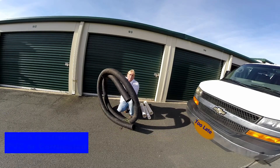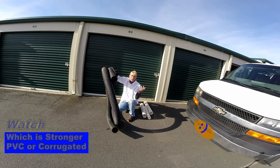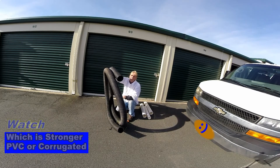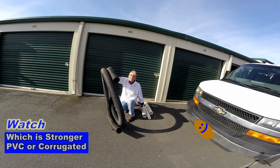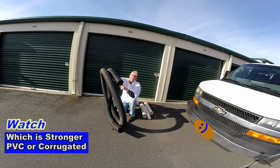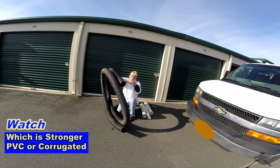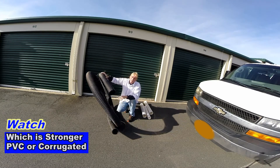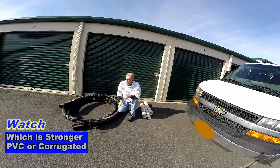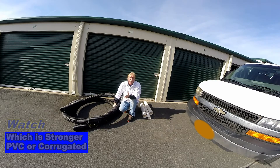Corrugated pipe works really good. I put a link before to show you the crush difference when I ran the van over it. This is pretty strong pipe. Granted, you can crush it when it's on the ground, but you can crush PVC on the ground too. When we put it underground — especially 6 inches underground — that's the rating: about 3,000 pounds crush just at 6 inches underground. So all the pipe you use is going to be fine. This corrugated pipe is available at Home Depot and Lowe's, easy for the homeowner to get.